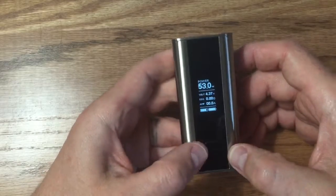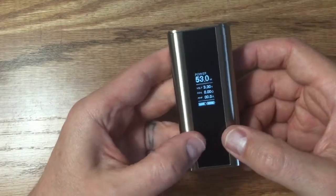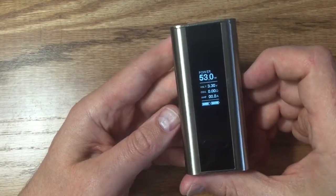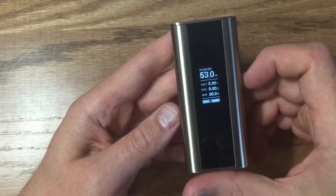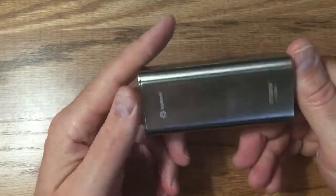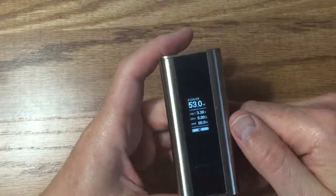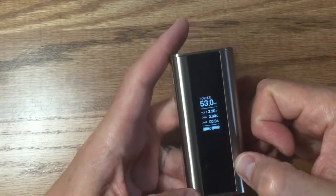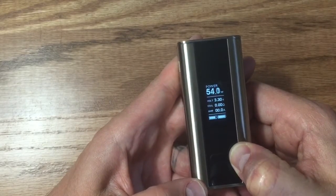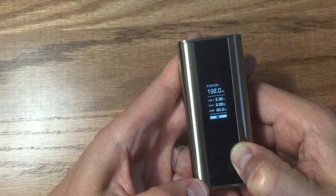Navigation is right button and right button plus left button — nothing is marked. It would have been nice if they'd put arrows on them for up and down or left and right. It's sold as a 150W mod but I already did the firmware update so now it does 200W. It scrolls ridiculously fast up to 200.